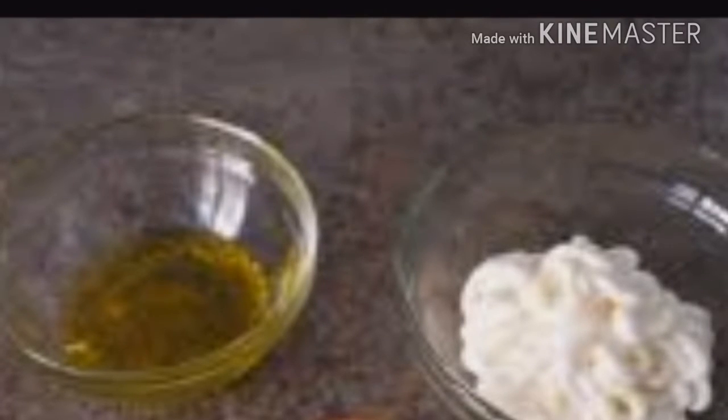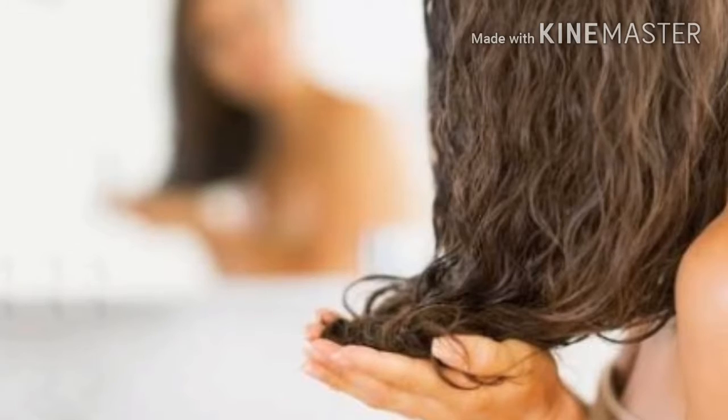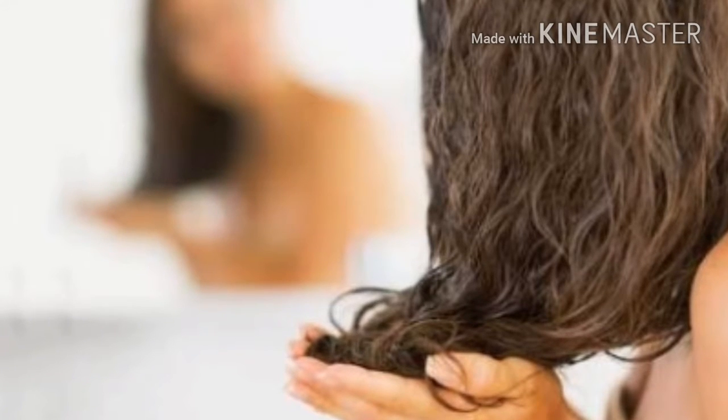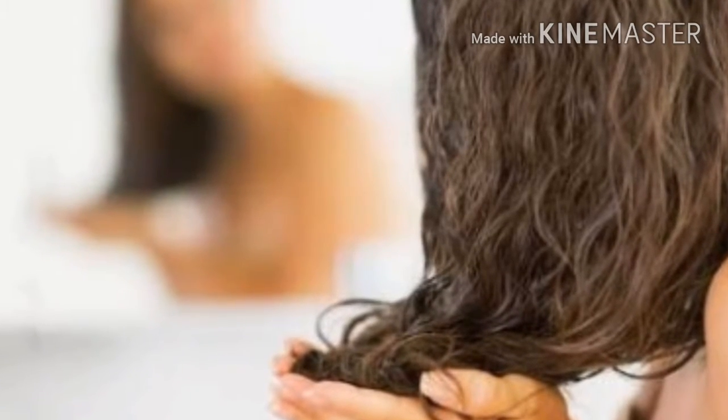For this mask you need 4 tablespoons of mayonnaise and 3 tablespoons of olive oil. You can change the quantity according to your hair length. Mix both and do not apply it on the scalp.